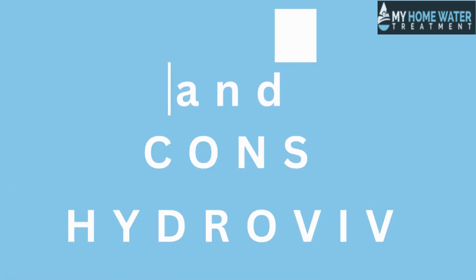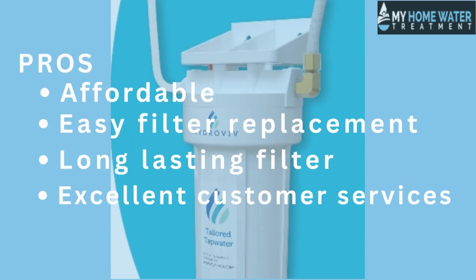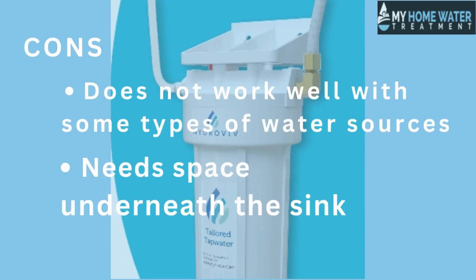Pros and cons of Hydroviv: affordable, easy filter replacement, long-lasting filter, and excellent customer service. On the downside, it does not work well with some types of water sources and needs space underneath the sink.